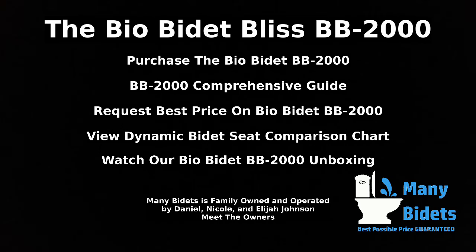This concludes the review of the BioBidet Bliss BB2000 Luxury Bidet Seat. To purchase this unit, click the Purchase BioBidet BB2000 link below. You can find out more by clicking the BB2000 Comprehensive Guide link, and we offer special pricing under the Request Best Price link. To compare this seat to others, click the View Dynamic Bidet Seat Comparison Chart link. You can also watch the BB2000 unboxing video for a complete list of what's included. Mini Bidets is family owned and operated — click the link to meet the owners. Thanks for watching and thanks for choosing Mini Bidets.